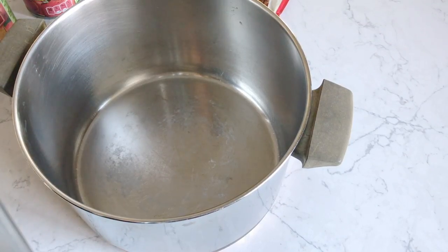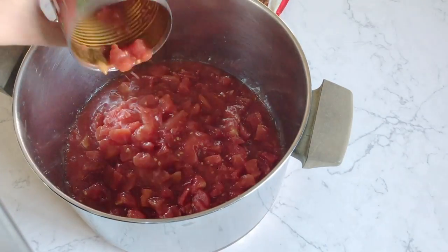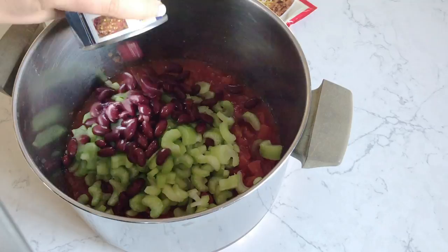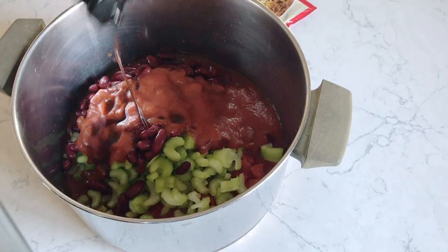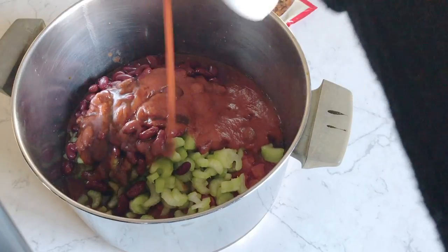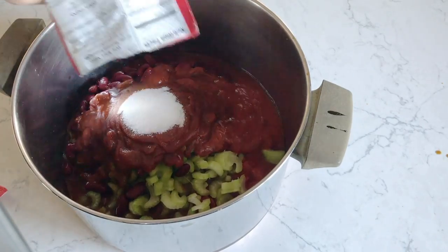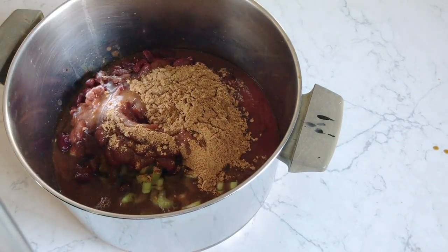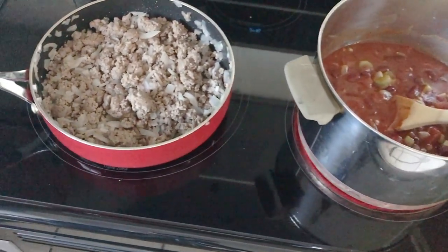While that's cooking I'm going to start adding things to my stock pot. I have two cans of diced tomatoes, about a cup of chopped celery, one can of kidney beans, one can of tomato sauce, a little bit of Worcestershire sauce, about a fourth cup of ketchup, one tablespoon of sugar, and then a dry packet of chili seasoning. Then you're going to add a little bit of water, mix it together, and put it right on the stove top.